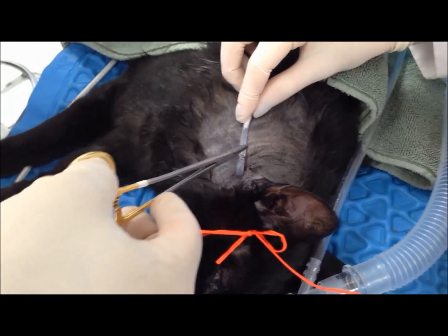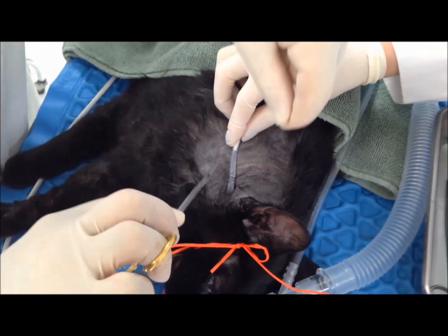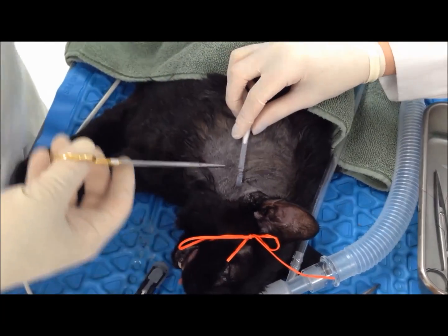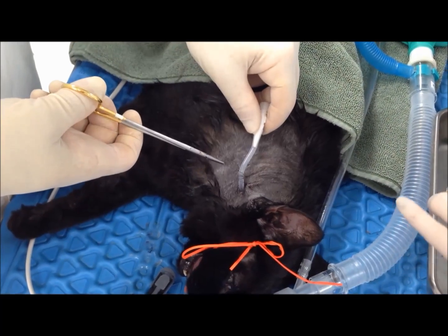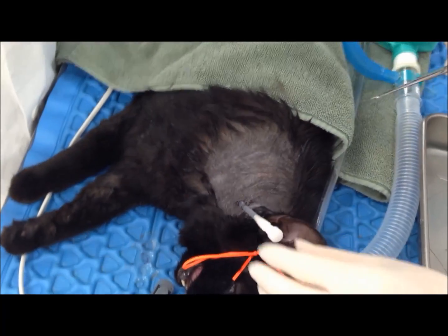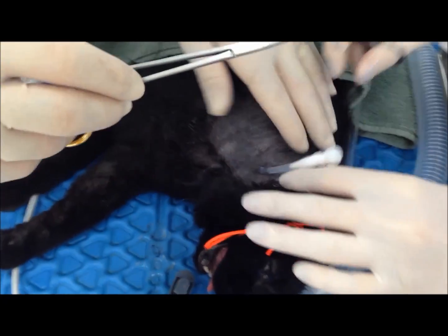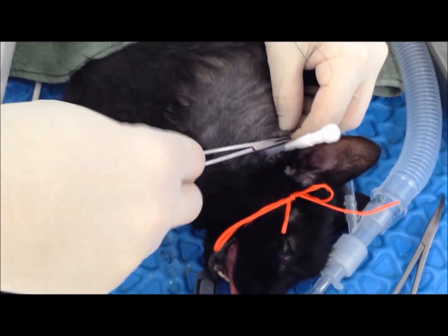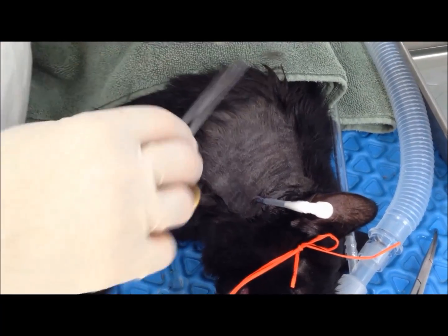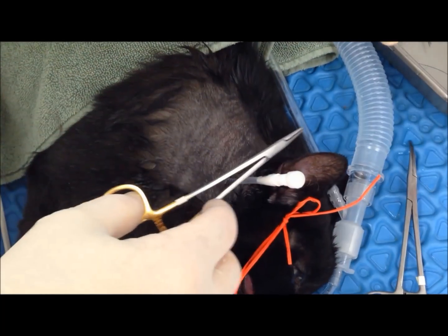It's slipperier than it usually is. And then we do a simple anchoring suture — we just come up here somewhere over the back of the neck. And then we'll see where I want it to go and then place my lip.